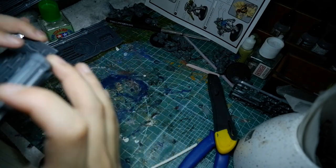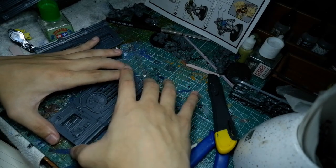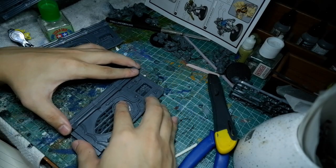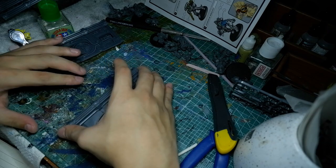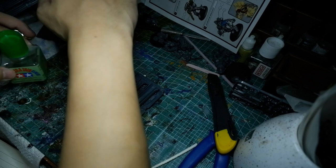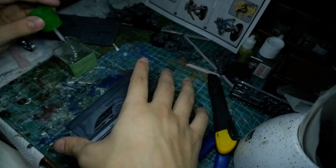One thing I would like to remind or recommend when using this is — this is glue that flows a lot, so I don't normally tend to hold the piece that has the glue on it. I normally just hold the piece that's dry and then I put the glue on the piece I'm not holding.